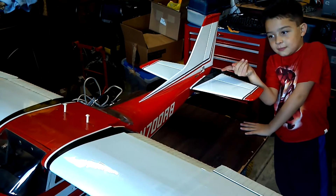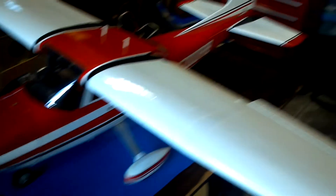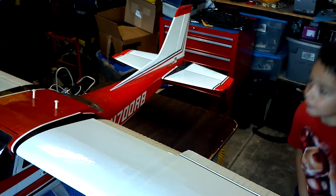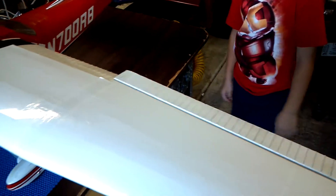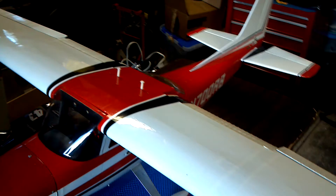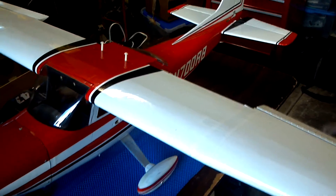So we have a rudder — turns the front wheel. We have elevator. Kind of slow servos; I think I'll change them out for something a little bit faster. And we have ailerons. And we have flaps — see if you can see that here.